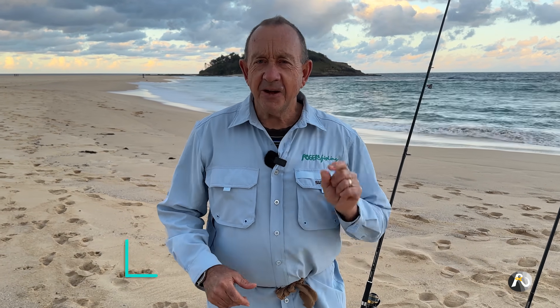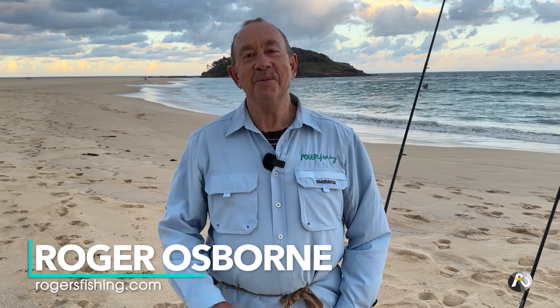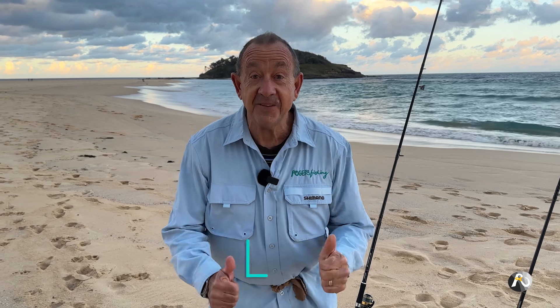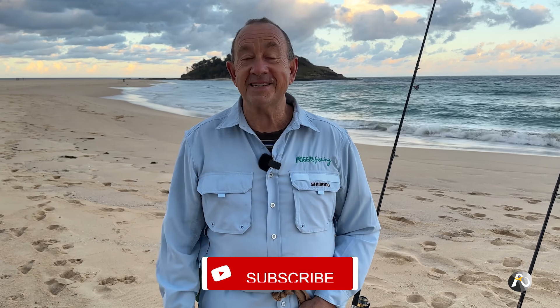Beach fishing. How to detect a bite and then hook the fish. Hi, my name's Roger Osborne and in this video I'm going to talk all about that. So you're down at the beach — how do you know when you're getting a bite, and then when you do get a bite, what do you do next?